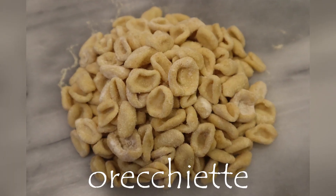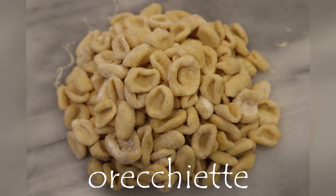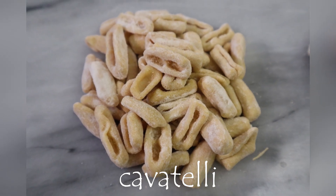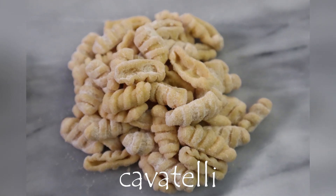The orecchiette, meaning little ears, because they are the shape of small ears, and cavatelli, meaning little hollows resembling the shape of mini hot dog buns. These two pasta shapes are our focus today.